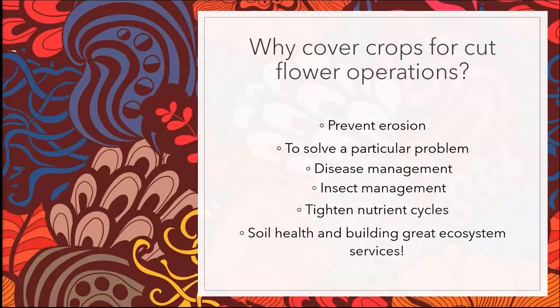It's important to make the case for why cover crops can be a good fit for cut flowers, as opposed to row crop agriculture or vegetable producers. Number one, they prevent soil erosion. We'll talk about how they might solve a particular management problem, whether it's disease management or insect management, and we're talking about tightening nutrient cycles — keeping nutrients in your system. Nitrogen is getting more and more expensive; we want to keep it in the system. And then we'll talk about soil health and other types of ecosystem services. Cut flower producers are already dialed in to ecosystem services with the fantastic pollinator habitat provided by cut flowers and the sheer amount of ecological diversification that happens on cut flower farms. Cover crops can be one more tool in your toolbox for building ecosystem services.